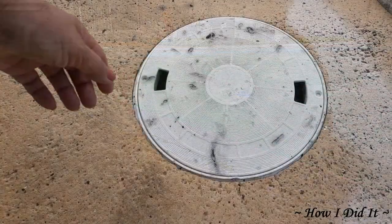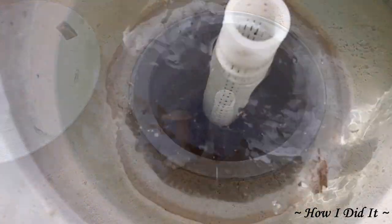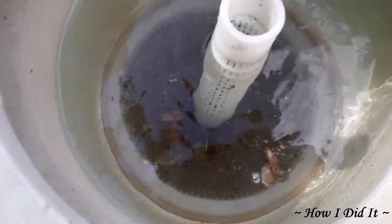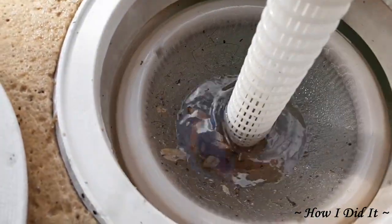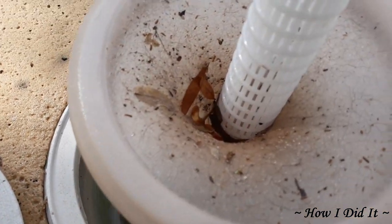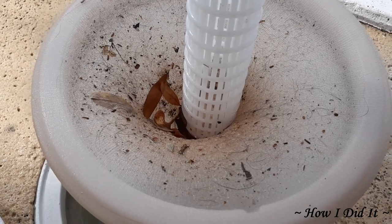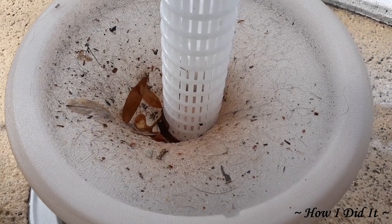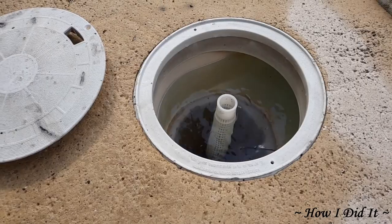Now here we are about an hour, hour and a half later. Just to show you how effective this is — it doesn't impair your pool pump whatsoever, or at least it doesn't affect mine. But you can see just all the hair, the pollen, the leaves. I hadn't done anything to the pool prior to filming this. So I just put it back in there and that'll be good to go.